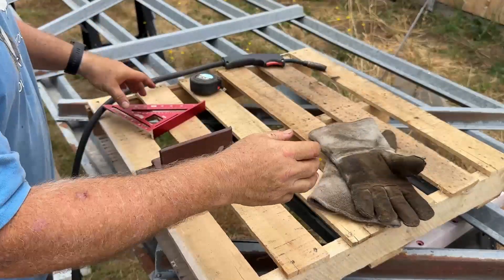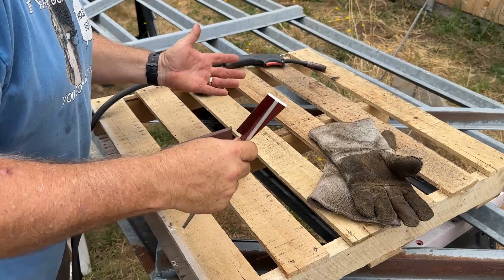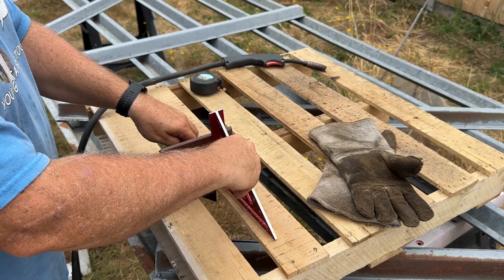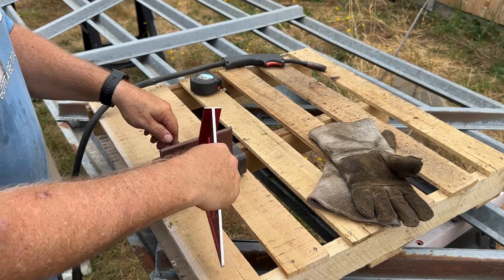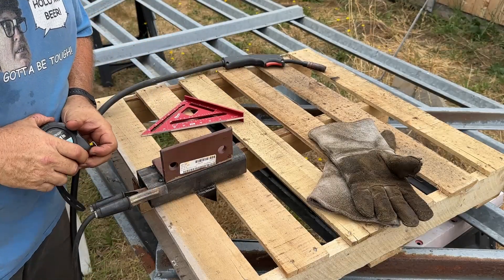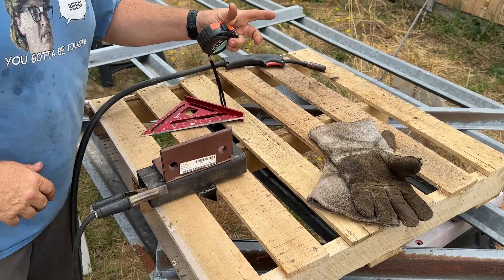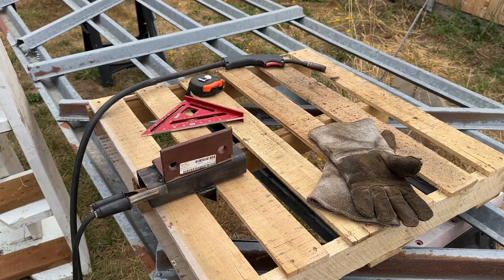I thought I should show this — these cuts, they're not square. So I think it's best, if you're going to do it this way, to put your square against here, get this face squared up, then make your measurement and make sure it's where you want it to be, and then weld. They're not precision parts — what can I say?